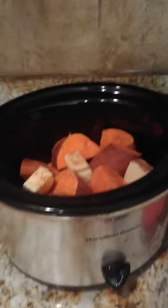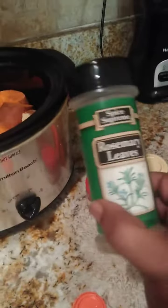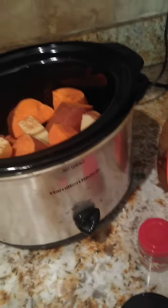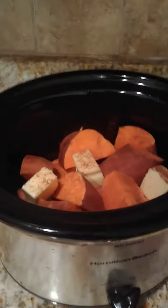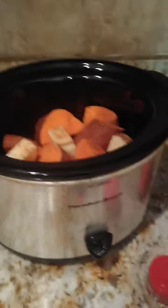I've got sweet potatoes in the crock pot, and I've got some raw honey, some rosemary, a little nutmeg, some cinnamon, and some butter. I'm gonna put a little bit of water in there and let it cook and simmer all day.